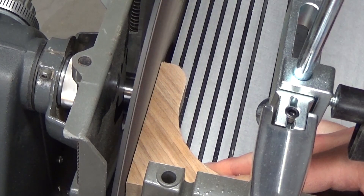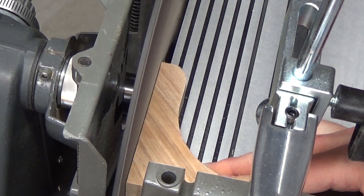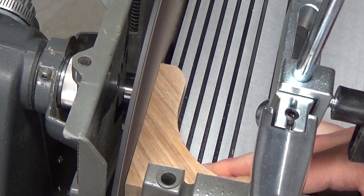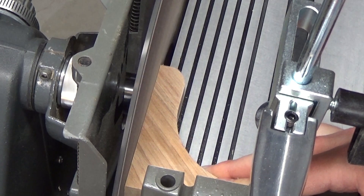While I was using the disc sander for my Hoosier Stepstool project, I noticed that the 12 inch sanding disc had a lot of wobble in it. Let me show you this clip in slow motion. On my old machine, I've had some vibration on the 12 inch sanding disc, but nothing like this.